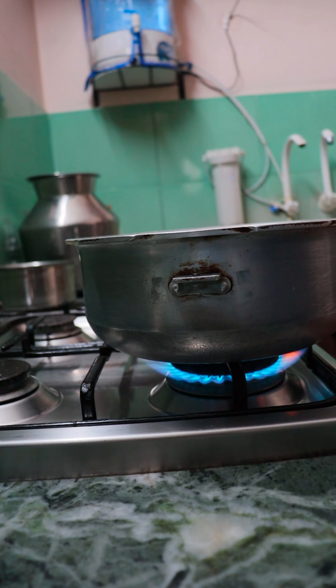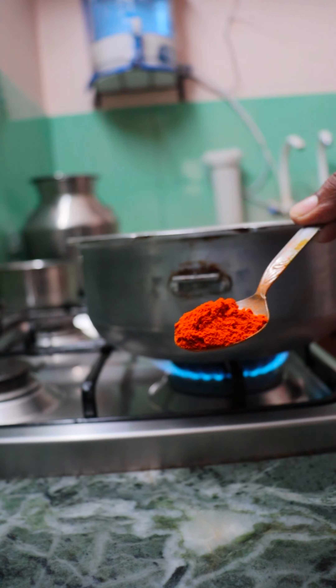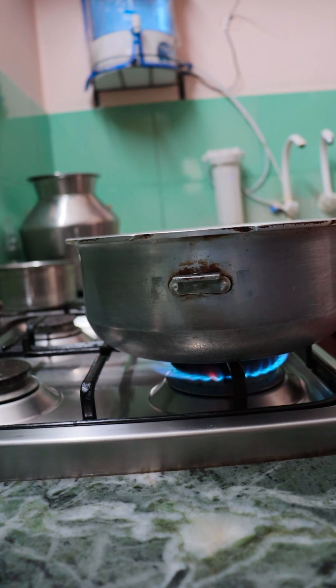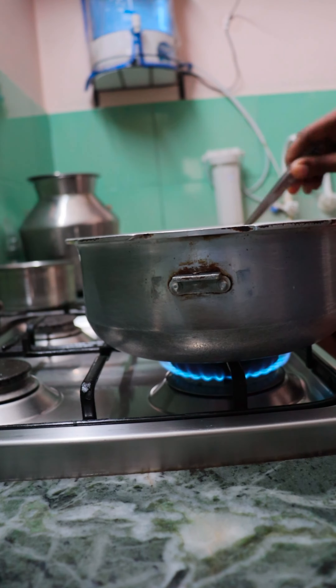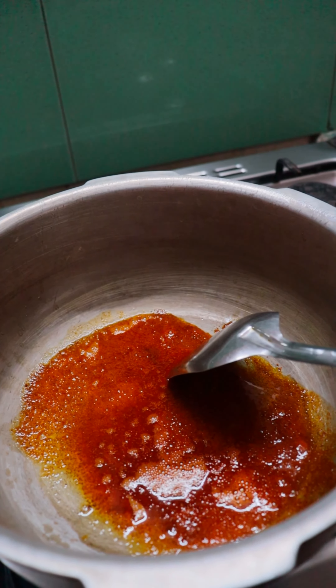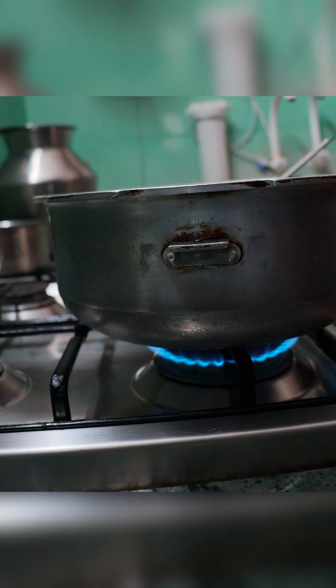But it's not good. The best of butter is that you have to make a piece of cheese. I will finish the popcorn seeds. I will close the lid with a nice heat.